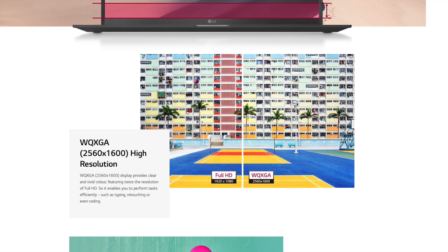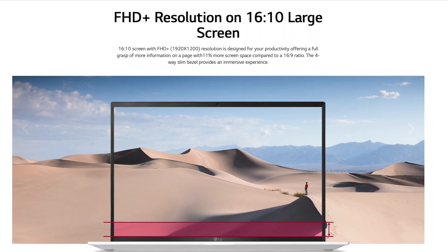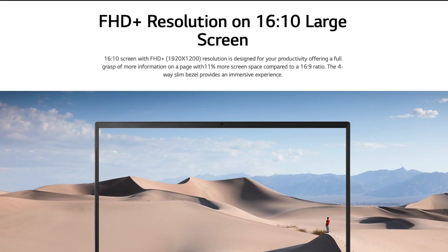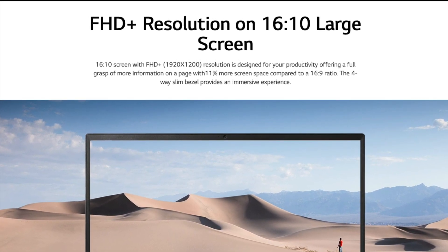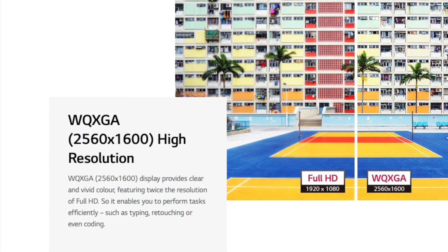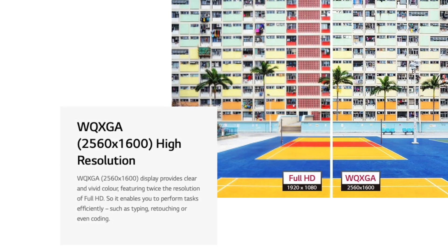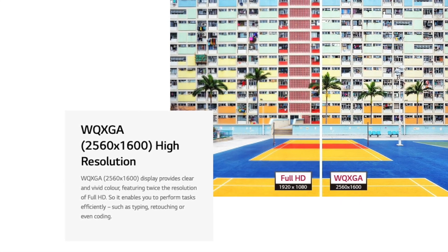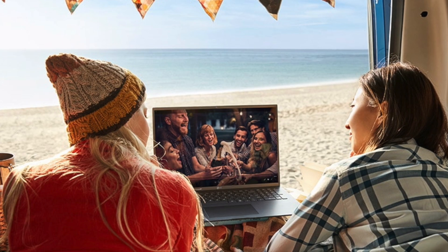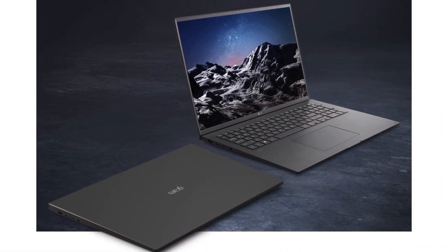The only letdown I had on paper with these devices was on the 14-inch models. Unfortunately, the 14-inch LG Grams have a lower display resolution than I would have liked to have seen, which is 1920 by 1200. Comparing that to the larger 16-inch and 17-inch models, they are equipped with 2560 by 1600 resolution displays — quite a bump up in resolution. I know on a 14-inch screen it's not going to have as much of an impact as on a 16 or 17-inch display, but a lot of 14-inch models are packing in higher resolutions these days. It's unfortunate that there wasn't a variation or option to upgrade that screen on the smallest LG Gram.